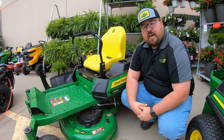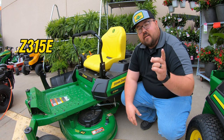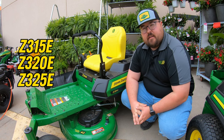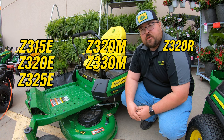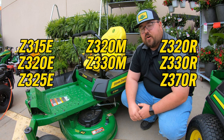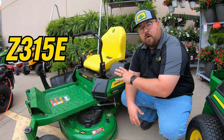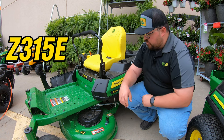Within that lineup we're going to have seven different models starting with the Z315E, then the Z320E, Z325E, Z320M, Z330M, Z320R, Z330R, and last but not least the Z370R electric. So the Z315E is our entry level model in the Z3 lineup and in the zero turn lineup.